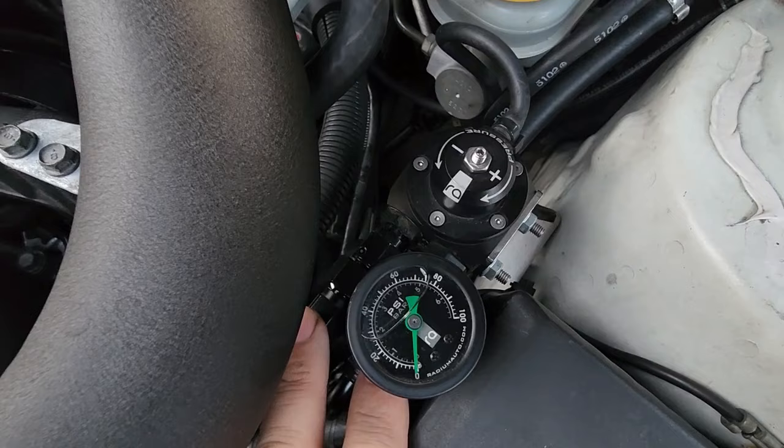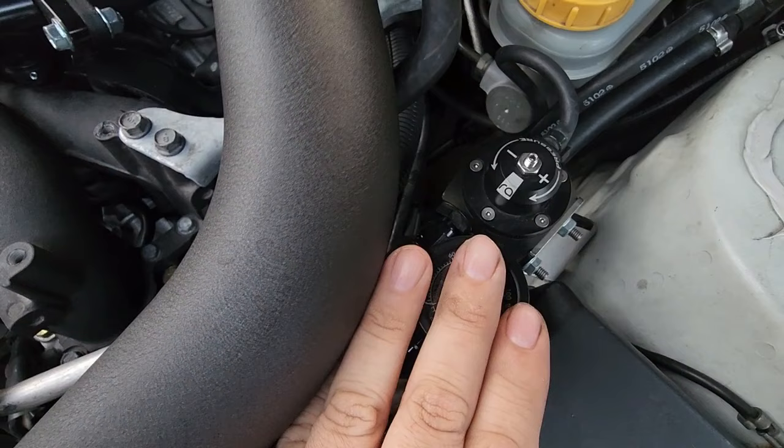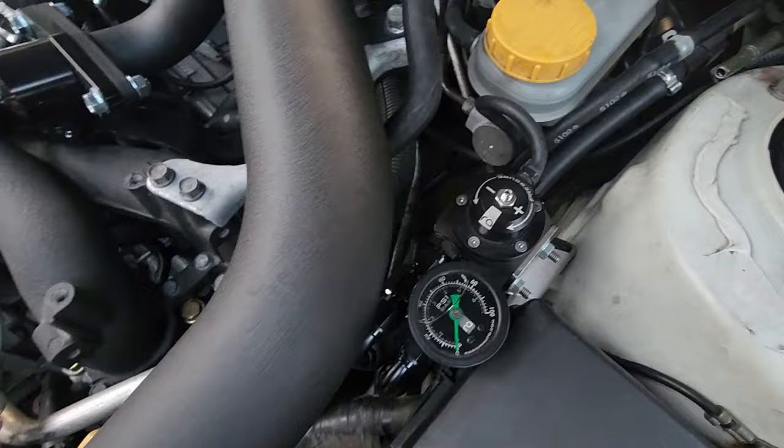We're going to convert these into returns, but they are still going to be on the pressure side so I can still keep my mechanical gauge and my electric pressure gauge. This will all be pressurized to a set pressure that I set here, and that should work out perfectly.